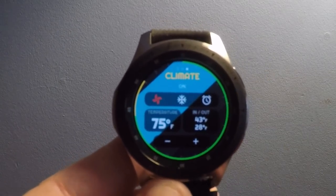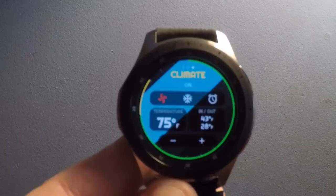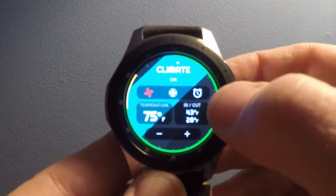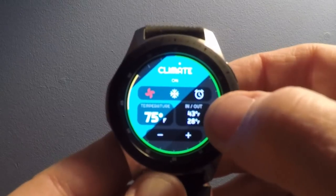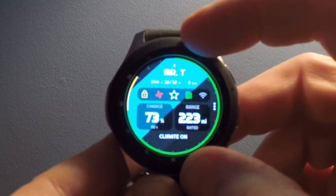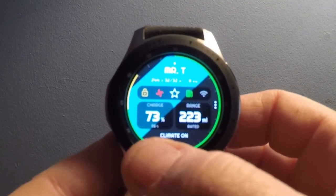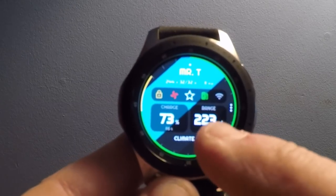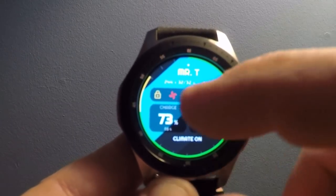The timer is to set — I believe that's to time the charge, I've never used it before. Temperature inside the car is currently 43 degrees, outside is 28 — that's Fahrenheit. So let's go back one tab. It says climate is on, and I'm at 73 out of 85% state of charge, with 223 miles of range.